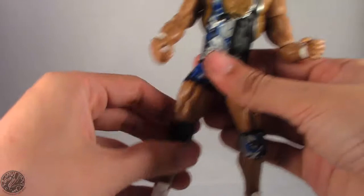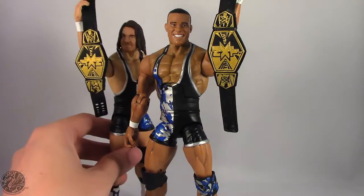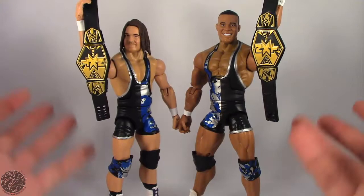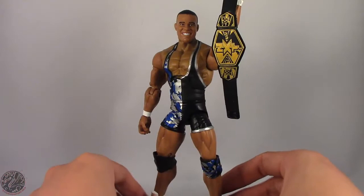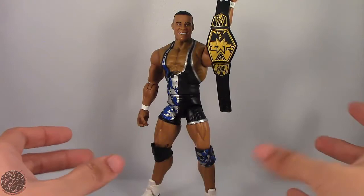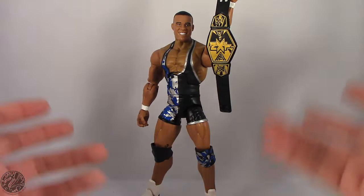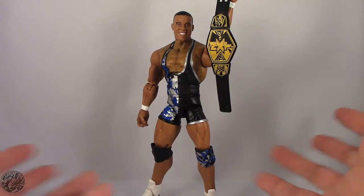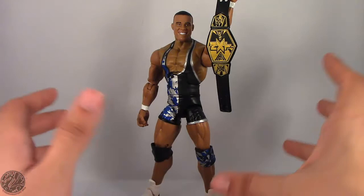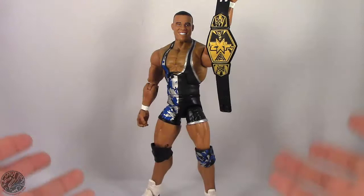For my final thoughts, here is Jason Jordan posed alongside Chad Gable with their belts — they look really nice together. If you pick up one, chances are you'll want to pick up the other. I found Jason Jordan at Walmart; the Then Now and Forever series is a Walmart exclusive, and they are starting to hit local Walmarts now. I found the entire wave in one trip. They came out to $17, about $20 with tax, which is a really good bargain — the last series was $19.99, so it's great to see this wave at the same price as a standard Elite figure.